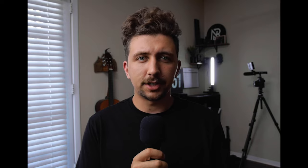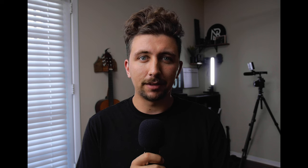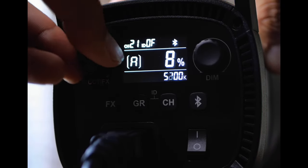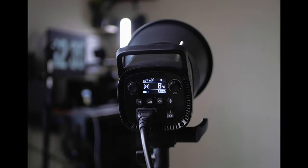Let's touch on the SL60 Mark II bi-color. This is a bi-color light so you can go all the way from 2800 Kelvin to 6500 Kelvin. The light is very simple to use with just a few buttons and knobs on the back which control the color temperature and the light intensity.